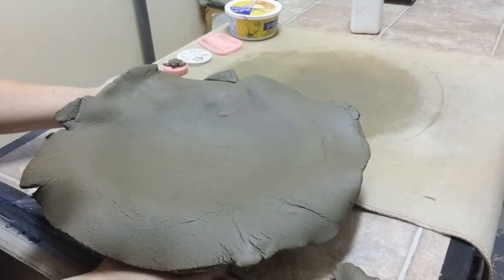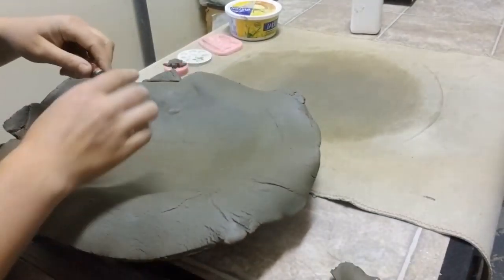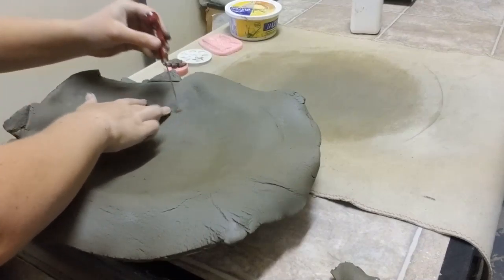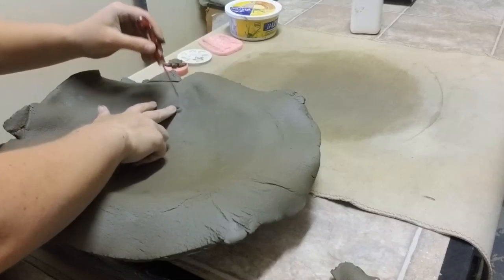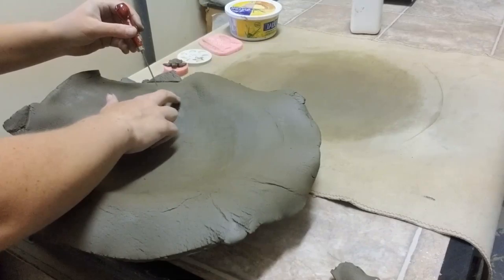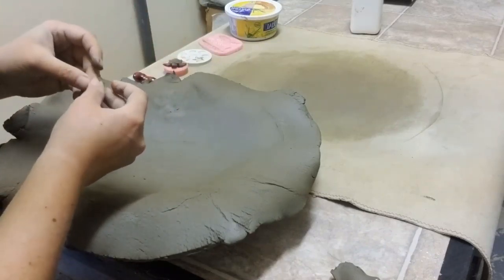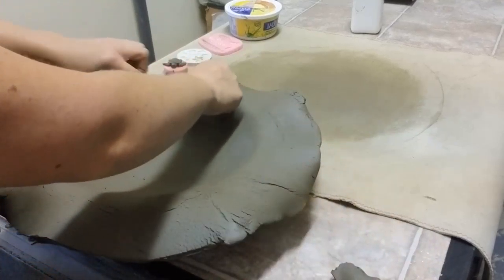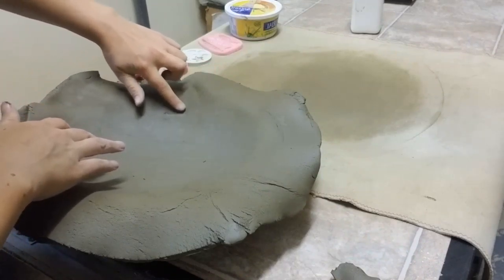As you can see, I've got an air bubble here. You take your sharp, lance it, and push the air out. You might find more air, so lance it in to get all the air out. Any air bubbles in the kiln will explode. Then, just to go over this, we're going to get a little more slip, put it on — just put a little bit of a patch so that you can't really notice where I blew the bubble and lost a whole bunch of air.